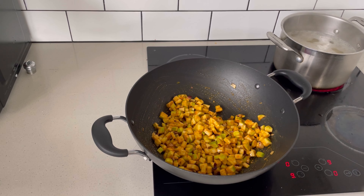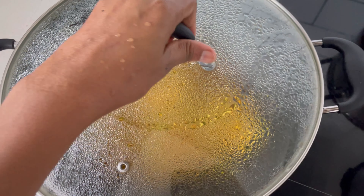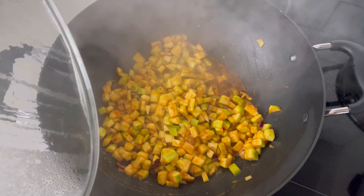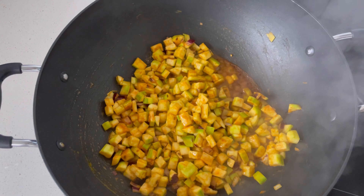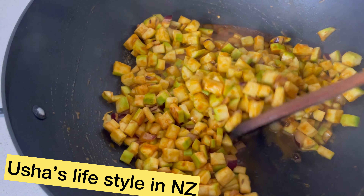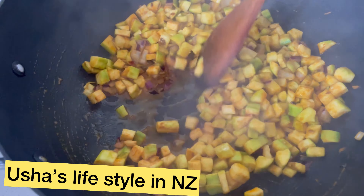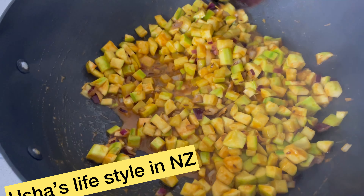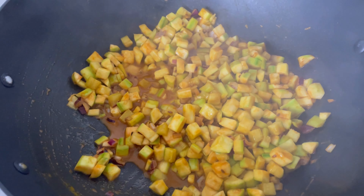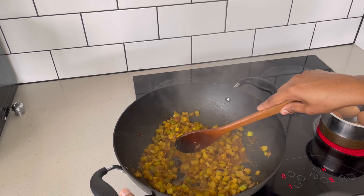We are mixing it all together and combining it in the bowl. We will add everything to the bowl. Now we will mix it in the bowl and combine it. This is very simple.